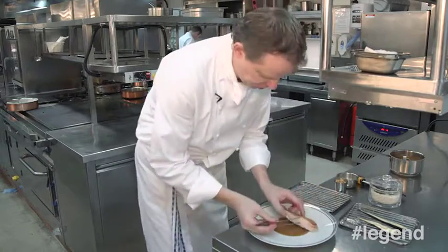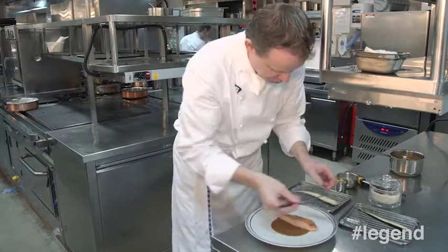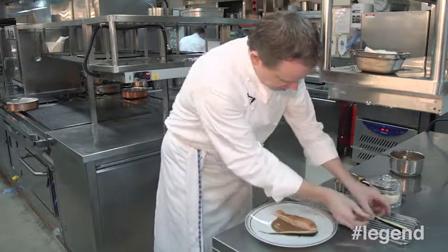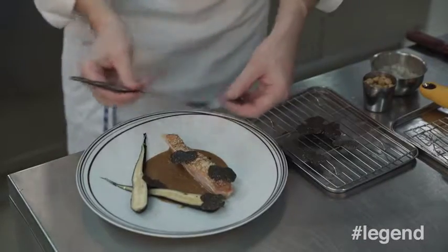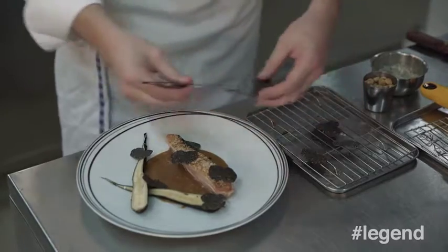We have the beautiful turkey — it's nicely roasted. And with that, we put just a couple of, in this case, parsley roots, but it could be carrots or anything very similar. We place those nicely on top. Bread and truffles — how simple can it get?